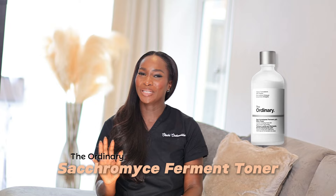Hi everyone, my name is Oluchi, a makeup artist and an esthetician. In this video, I will review the Ordinary Saccharomyces Ferment 30% Milky Toner.